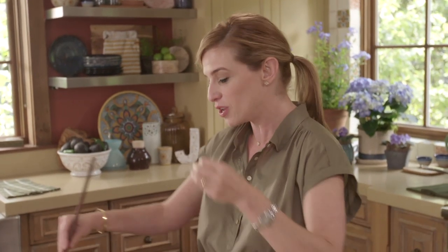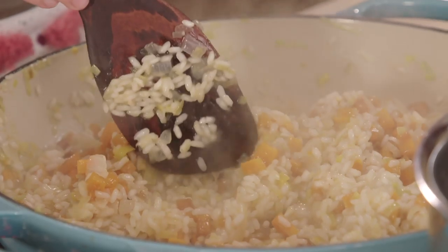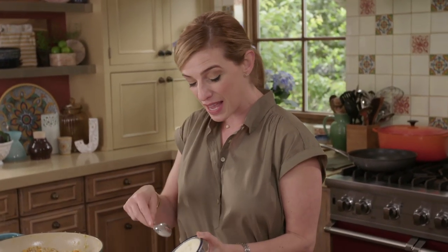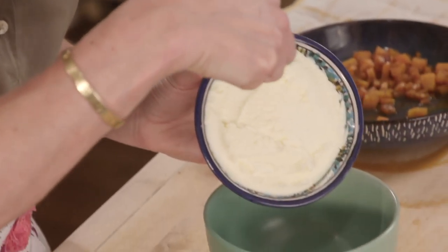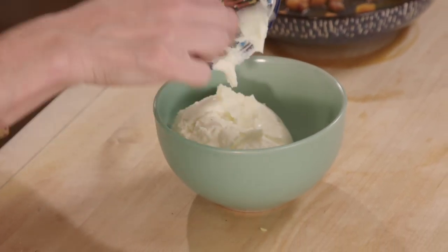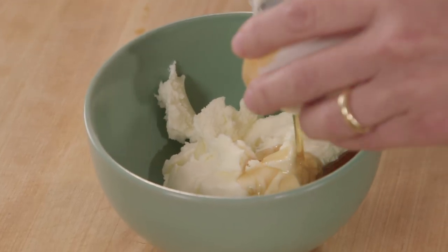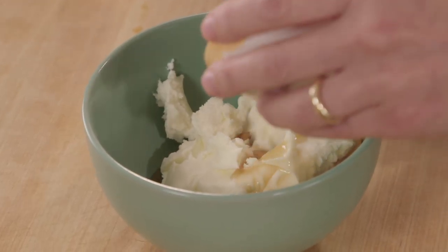For an incredible al dente but creamy risotto you need these steps. When you finish cooking risotto, you always need to add something creamy and buttery. So aside from adding some butter, I'm gonna mix in a cup of mascarpone — this risotto is not gonna be creamy, it's gonna be ridiculously creamy. One tablespoon of maple syrup, which is going to enhance the sweetness from the butternut squash, and two tablespoons of the adobo sauce from the chipotles in adobo.